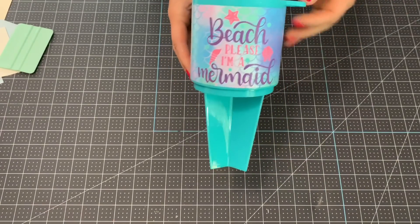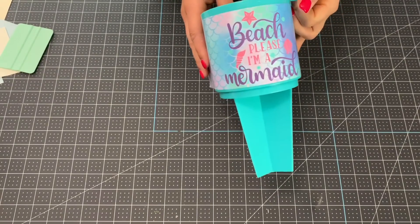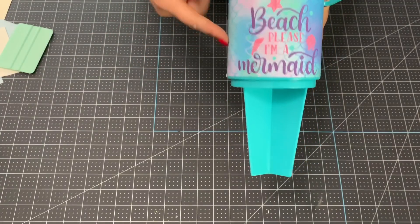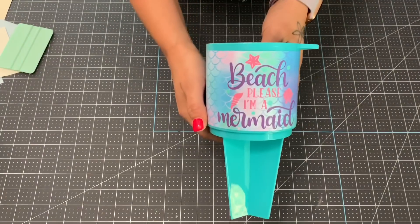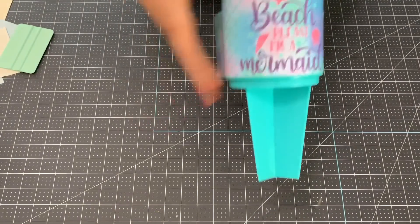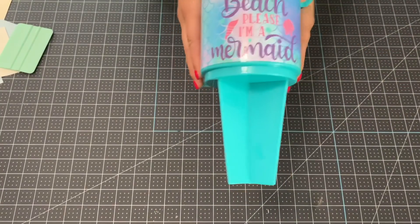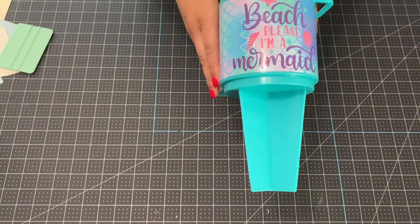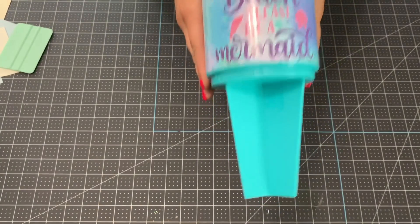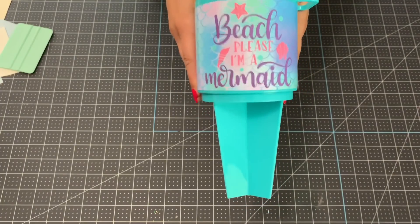In just a couple minutes we've gotten our pattern vinyl on, our decal applied, and our Beach Bestie is done and personalized! Something like this would make a great gift for friends' weekends at the beach or lake, for a couple going on a honeymoon — make something cute that says Mr. and Mrs. — or make them for your kids when they go to the beach so they don't get sand on their cup. If you like this video, please give it a thumbs up, don't forget to subscribe, and hit the bell icon so you're notified whenever I upload a new video. Thanks for watching!